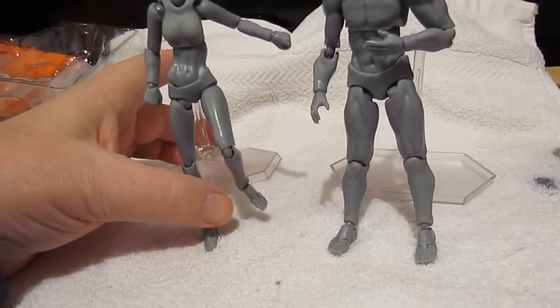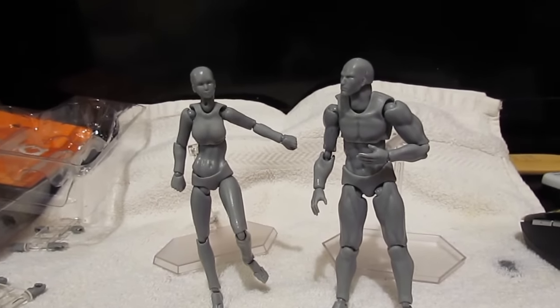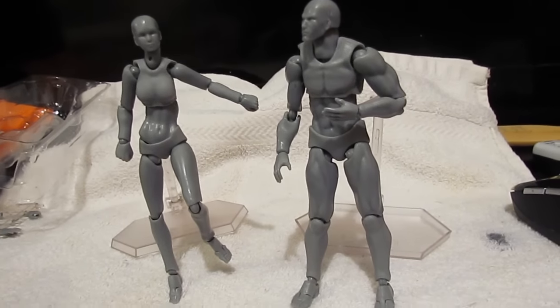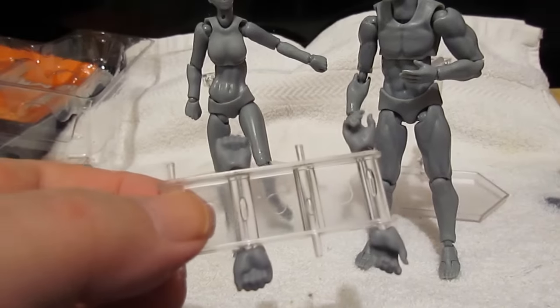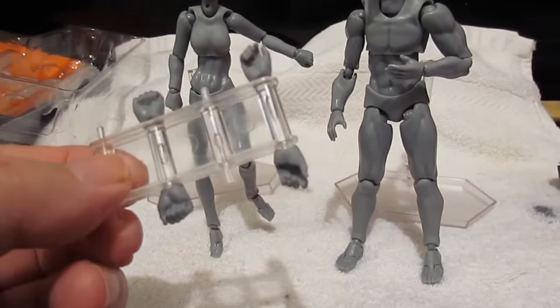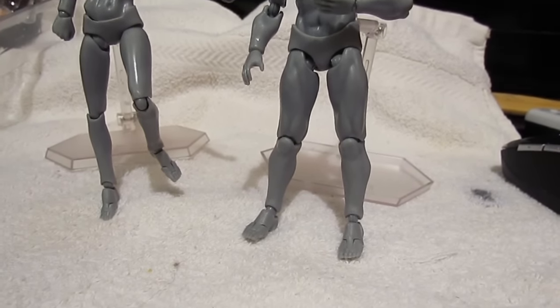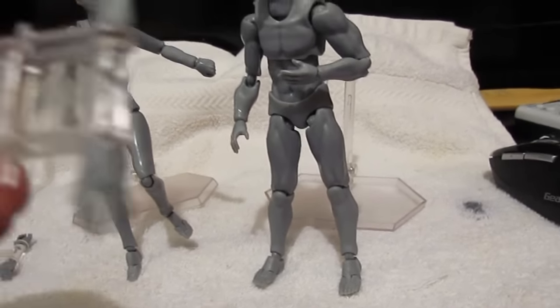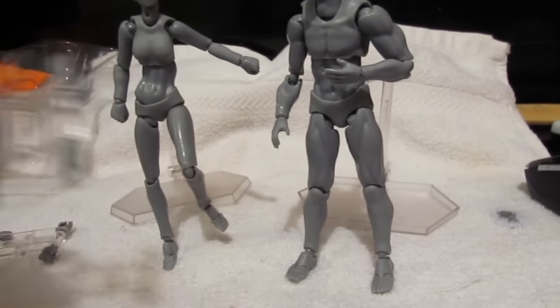Even though her upper body is kind of loose and wants to fall out, you can still work out your poses. And then you come with several hands — I don't know if you can see that very well — but you get several hands that you can use for them. One's with open hands. I think this one was female, but I'm not certain on that. I guess they can all fit each other.